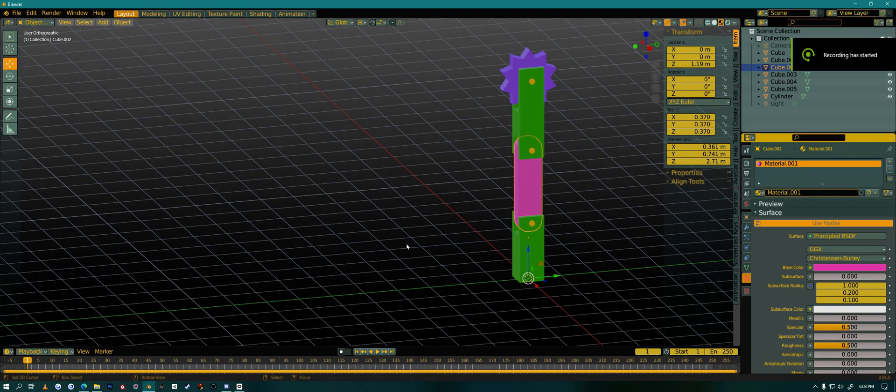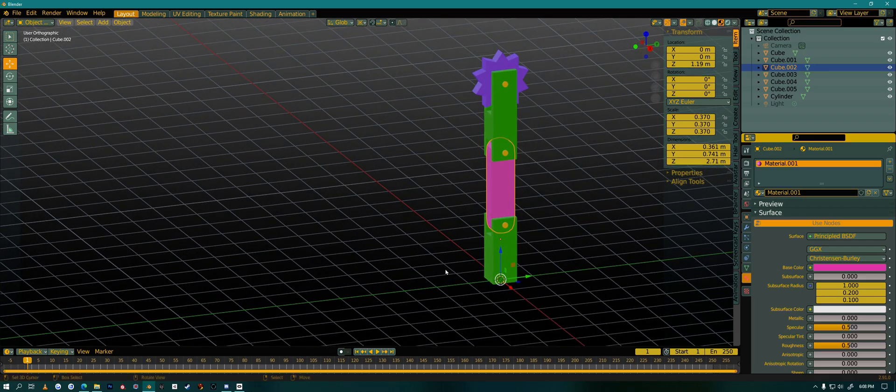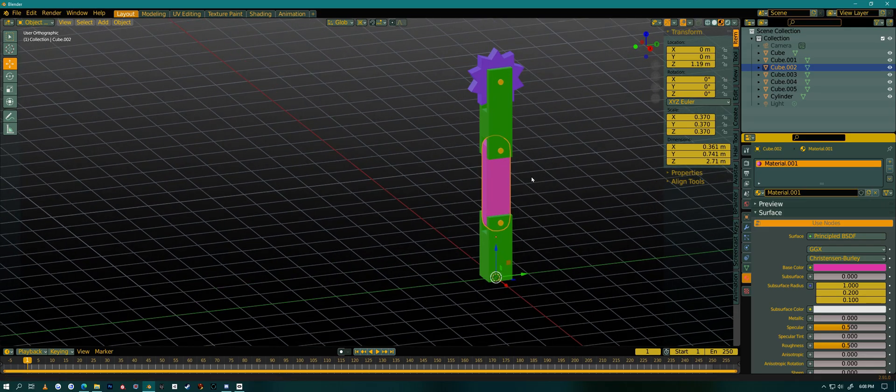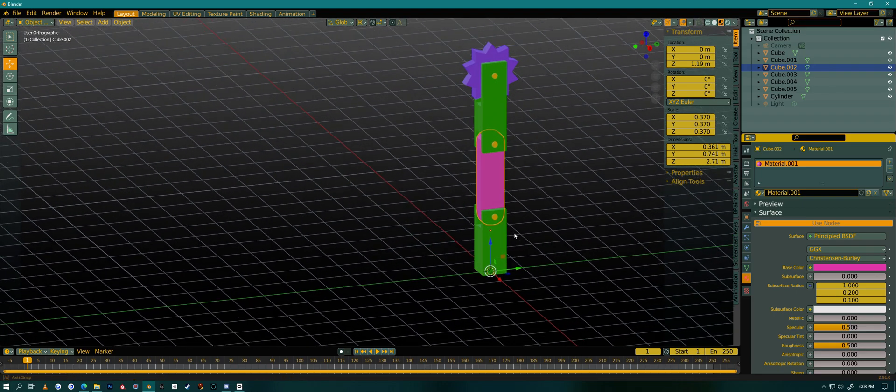Hello everyone, today I'm going to show you how to rig something mechanical for a game. People have told me that rigging and bones are just for characters or avatars, but no, they work just as well — even better — for mechanical items. I'm going to show you how to quickly make and rig a mechanical item, which is much easier than rigging a human. Here's my little mechanical item: it has a bunch of bendy parts and a spinning wheel at the top.